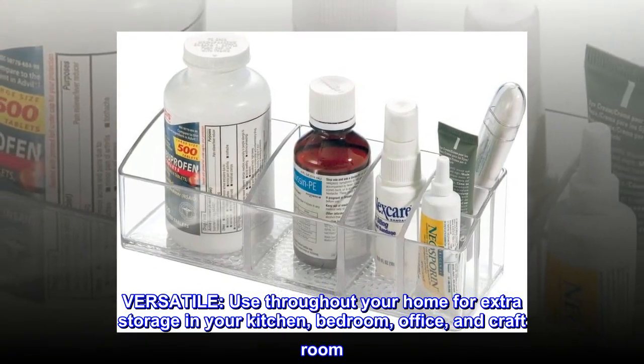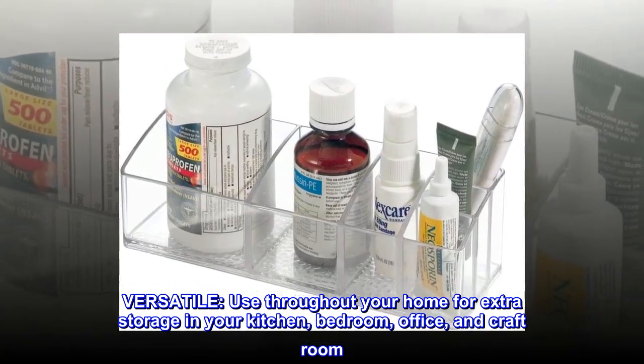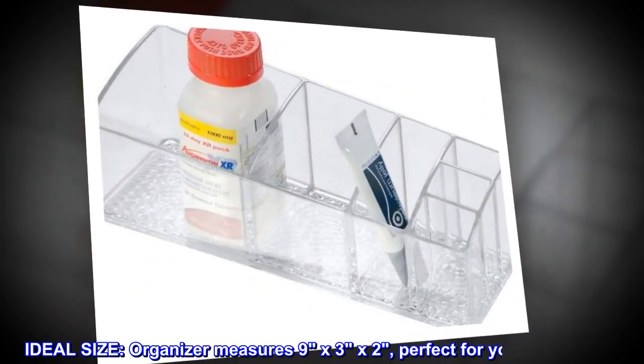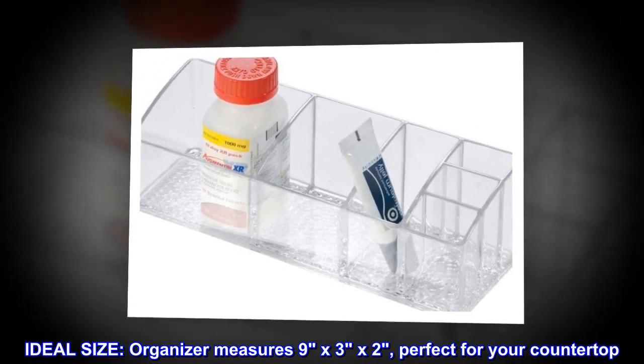Versatile. Use throughout your home for extra storage in your kitchen, bedroom, office, and craft room. Ideal size. The organizer measures 9x3x2, perfect for your countertop.